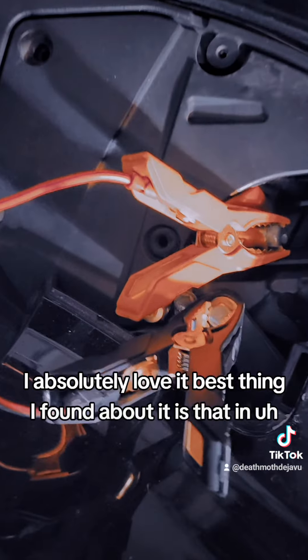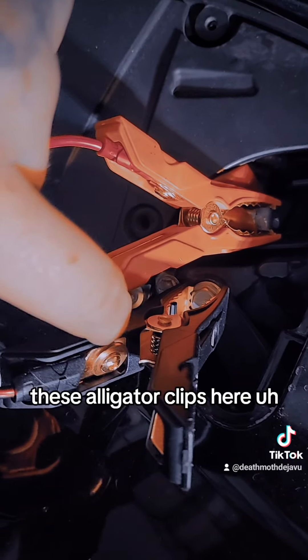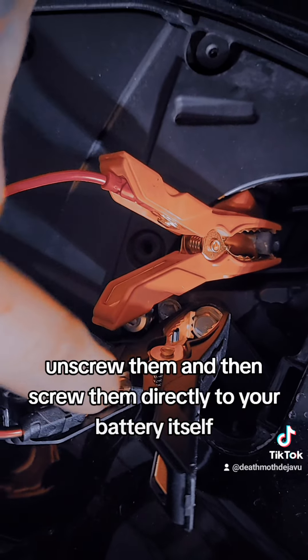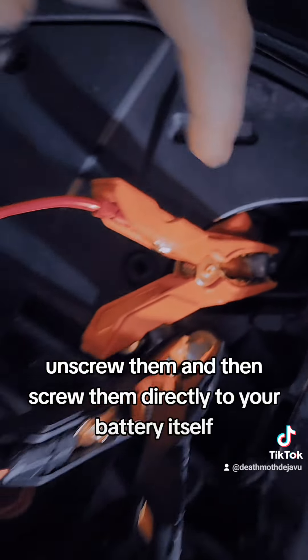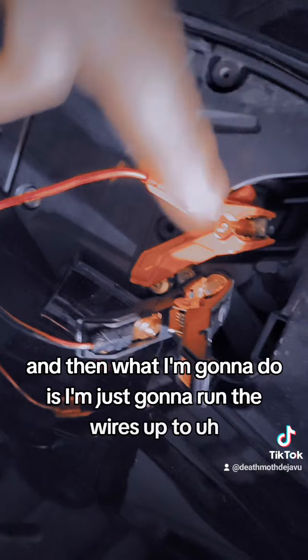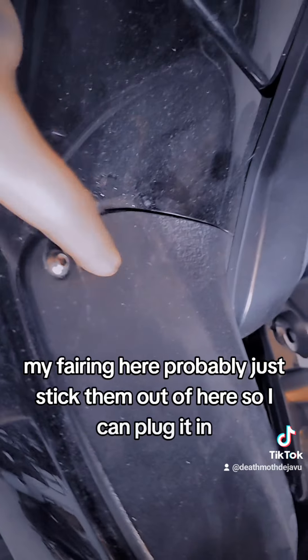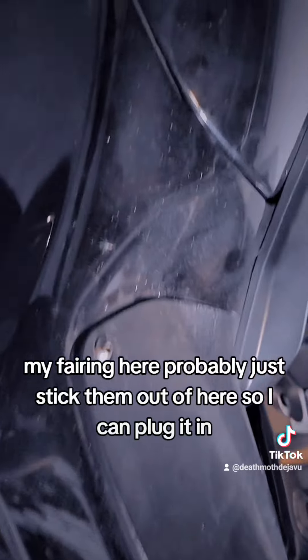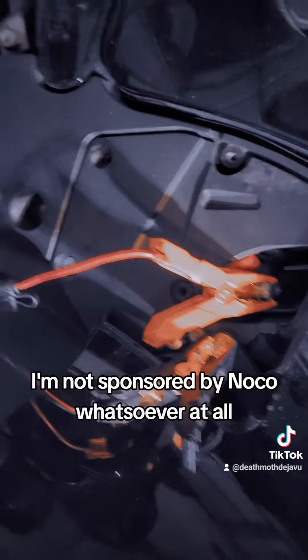The best thing I found about it is these alligator clips — you can take these terminals off, unscrew them, and then screw them directly to your battery itself. What I'm going to do is just run the wires up to my fairing here and probably just stick them out so I can plug it in and I don't have to pop off my battery cover anymore.